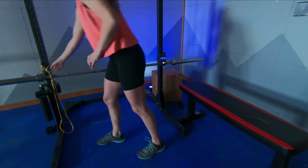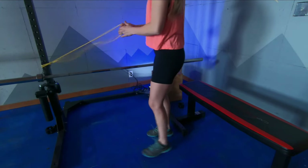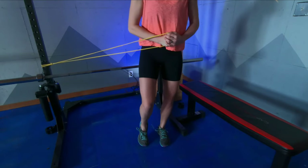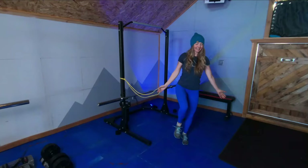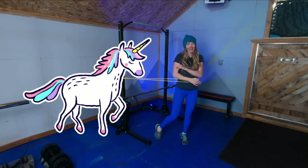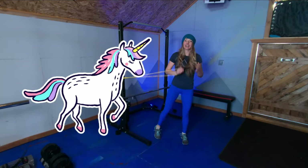If this gets too easy for you, you can either add a band to add some resistance, turning on your core more. You can also close your eyes while doing it, or have a friend pull on the other end of the band to make this dynamic balance.